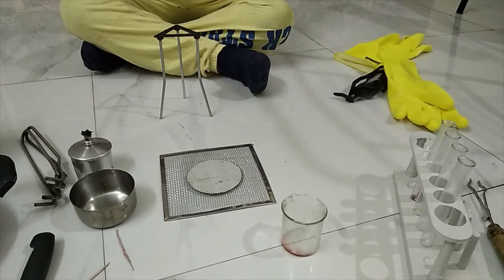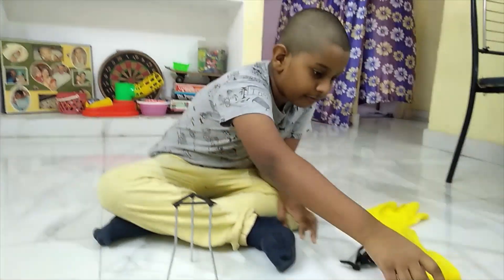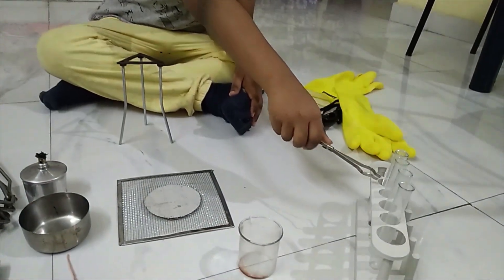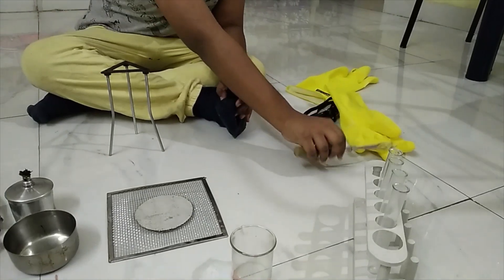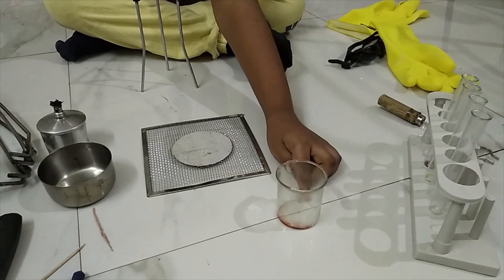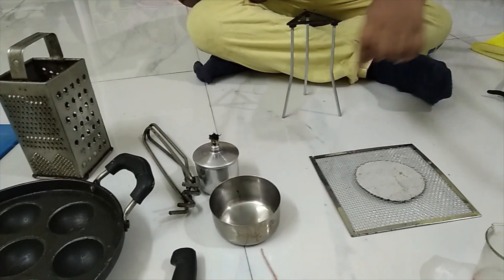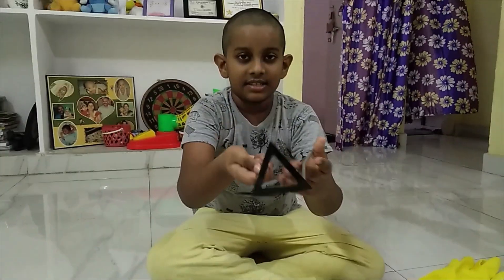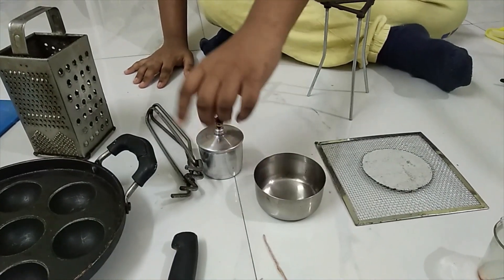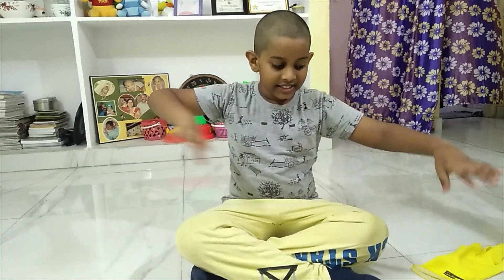I'm going to tell you the things from the science kit. These are the things to grab — what do you call — test tubes. A test tube holder. Four test tubes. A beaker. And a burner mat. A burner. This thing — I don't know what to call it. Yeah, I guess that's pretty much it. Those are all the things from the science kit.